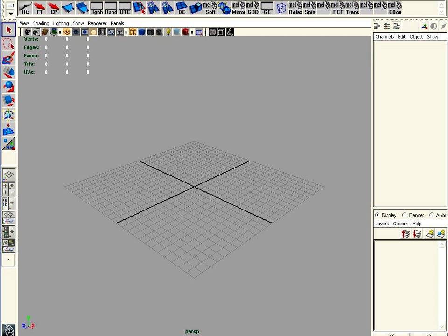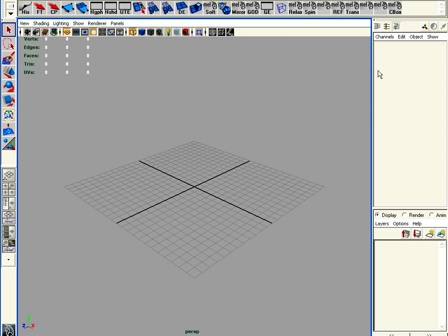Okay, so what I'm going to do is I'm going to be doing a head, and I'm going to show you all my little tricks and how I do it all in Maya.